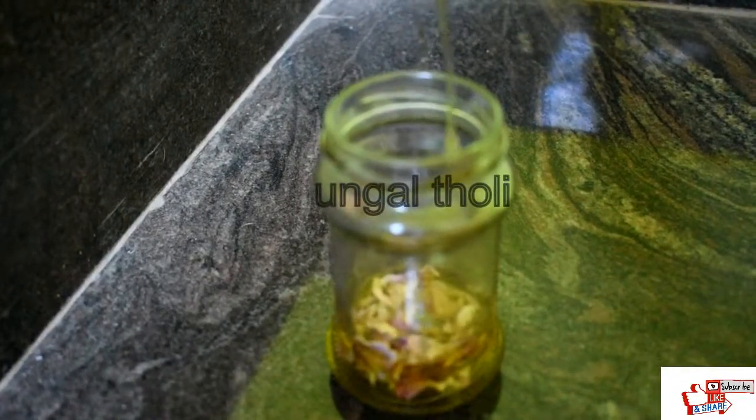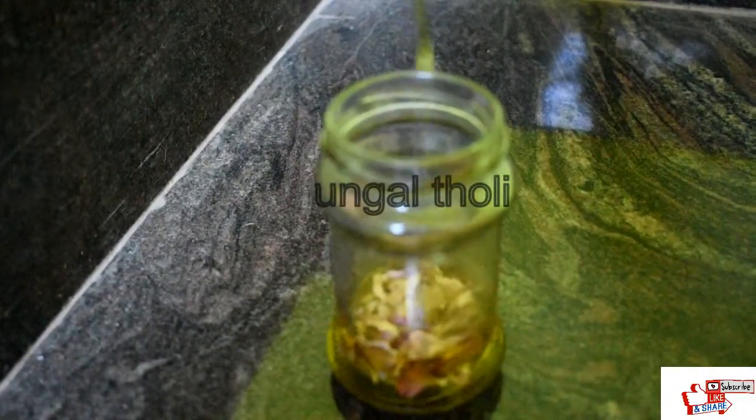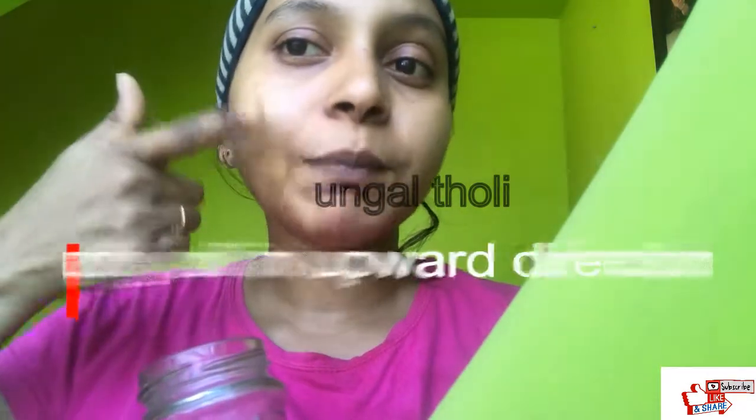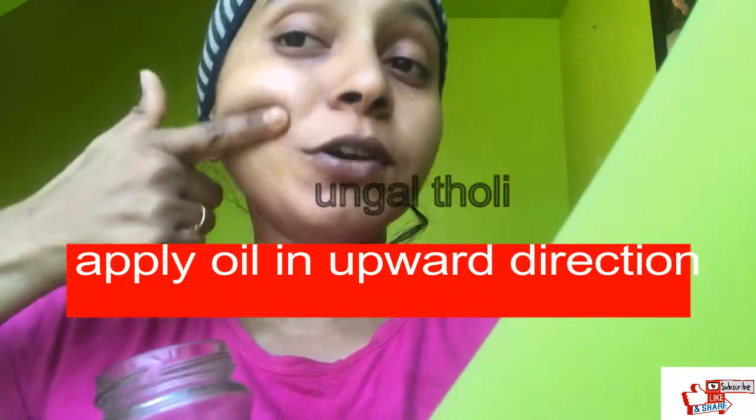You can use it for a morning hair wash. You can apply it on the face and wash your face. Apply it in a downward direction. You can apply it on sun tan and on dark areas.